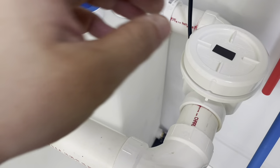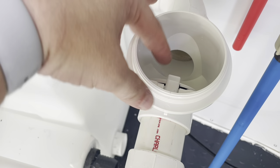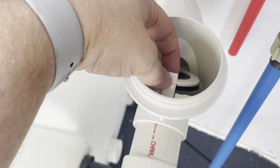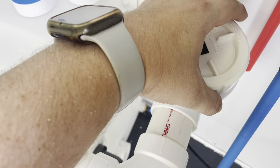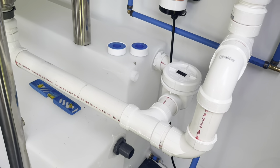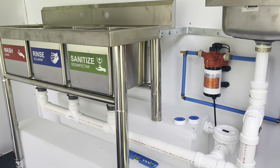Last but not least, I have my backflow valve installed. You can see inside it has a flap which allows water to flow through one way but doesn't allow it to come back through the other side. I picked that up from Home Depot - had to order it online as it was surprisingly hard to find in store - and it was about $35.